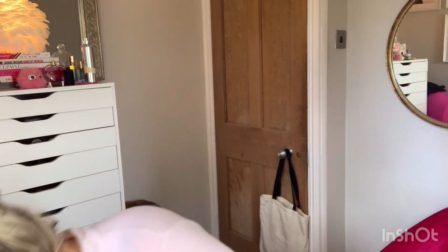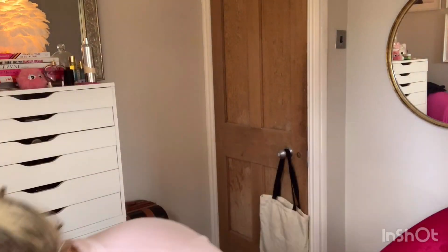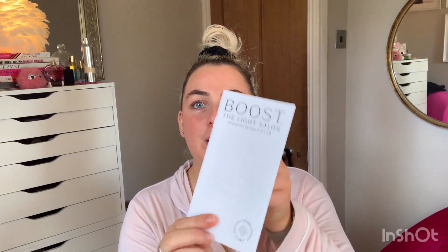So that's what I got in my Light Salon order. I'm going to charge the mask up and then show you how to apply the velcro. It just comes rolled up and there's a little manual that's super easy to follow with really nice illustrations to guide you through it.